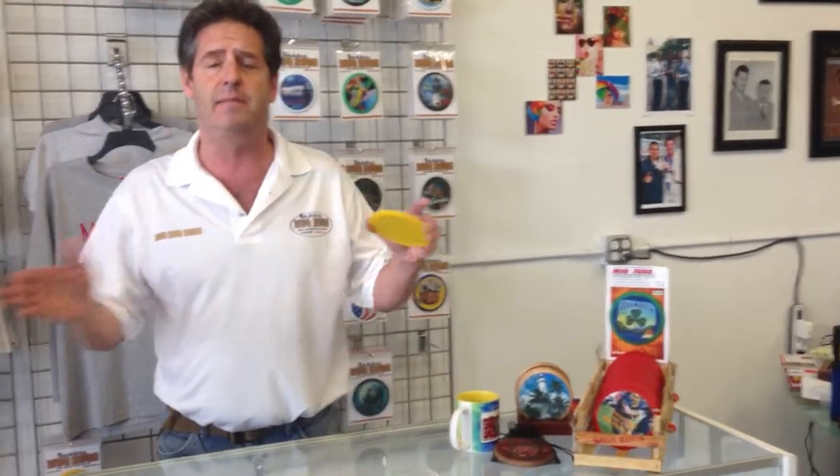Magic Mug Rugs can be made with any design, any colors. All you have to do is go to DrinkCoastersUSA.com or CustomCoastersUSA.com and order your Magic Mug Rugs now. Magic Mug Rugs are the right gear for your beer — go ahead, put your mug on Mike's rug. They're off the hump. Boom!